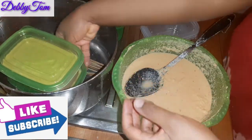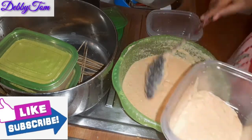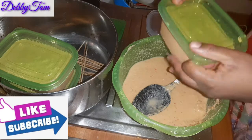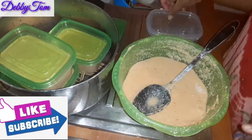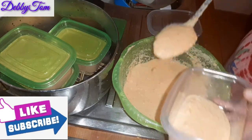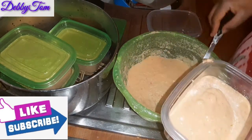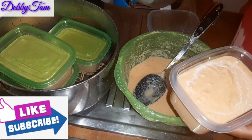I like my moi moi very natural. I don't like adding too many things because I don't want to alter that unique taste of moi moi. I've seen people add ginger, garlic, turmeric, and so many other things — and I just wonder, that natural beans taste won't be there anymore. But feel free to do what works for you. If you enjoy adding egg, fish, and all of that, go ahead. For me, I like my moi moi very natural so I can fully enjoy it.